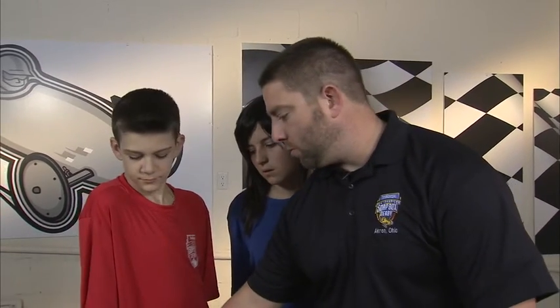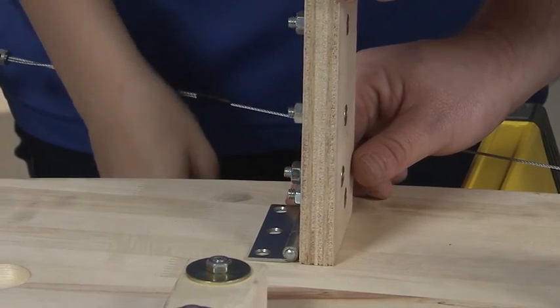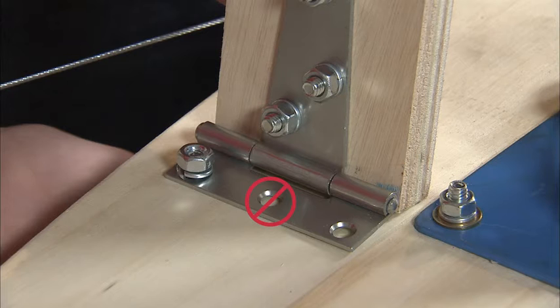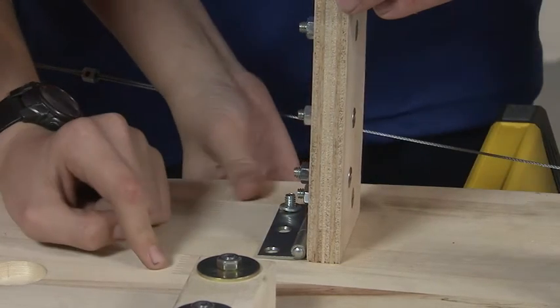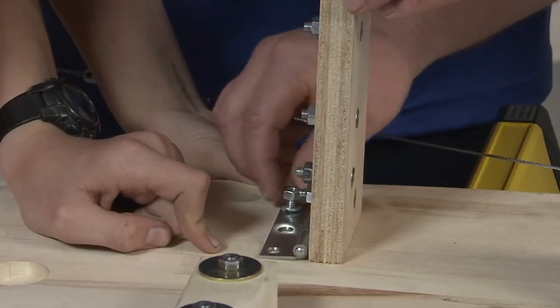Now we're going to work on the brake pedal hinge sub-assembly on the front of the floorboard. Start by aligning the two outer holes of the brake pedal hinge with the holes in the floorboard at the brake pedal location. Note that the center hole of the hinge isn't used. Insert a quarter by two inch elevator bolt through the floorboard bottom at the brake pedal hole location and press it through the floorboard and brake pedal hinge hole. Then add a quarter inch lock washer, followed by a nut over the lock washer, but don't completely tighten — there are a couple adjustments yet to come.